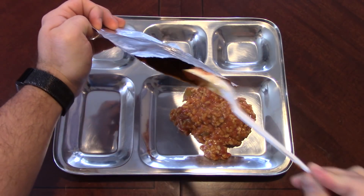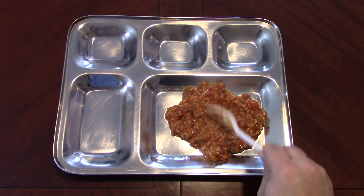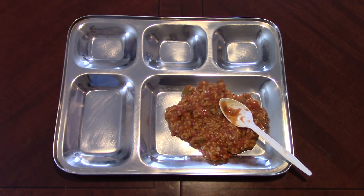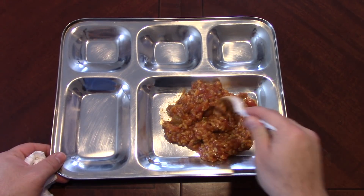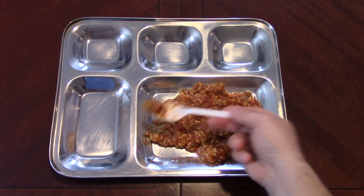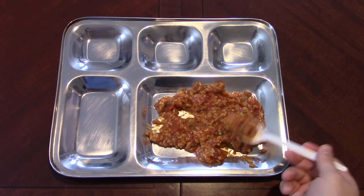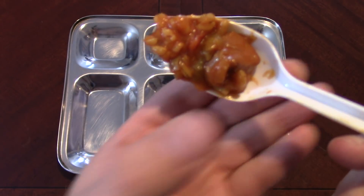Not a ton in these little packages. So there we go — chicken creole with brown rice. You can definitely smell that tomato. There are some peppers in there. Trying to find the chicken... there's a piece. Not a ton of chicken. For the first bite I'm going to try and get the ultimate bite — a little bit of everything. This is pretty hot, so wish me luck.